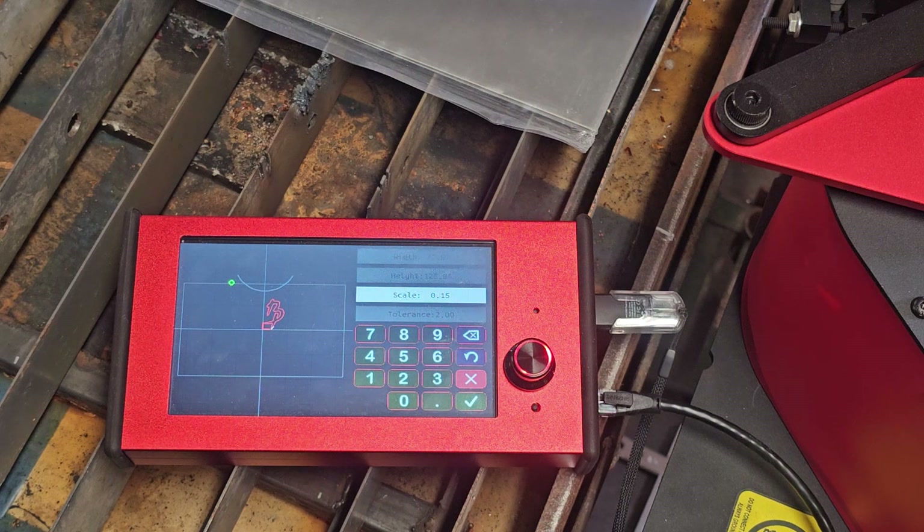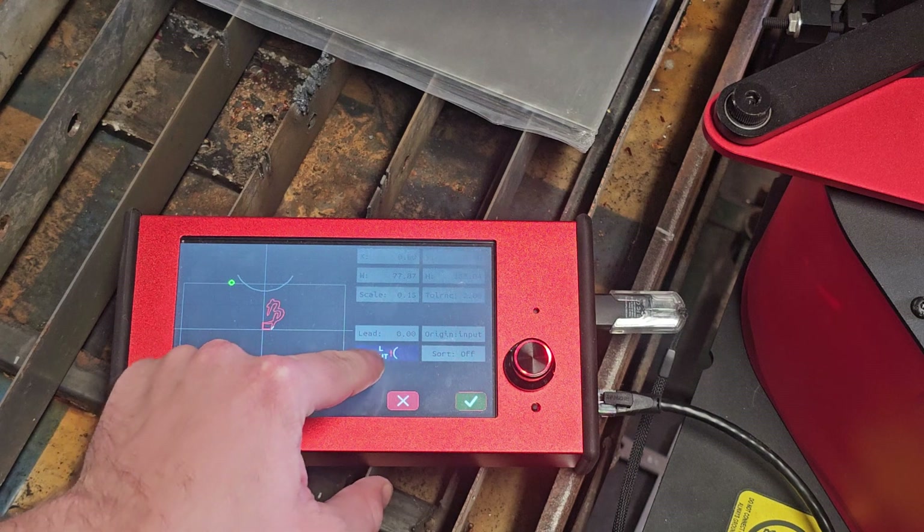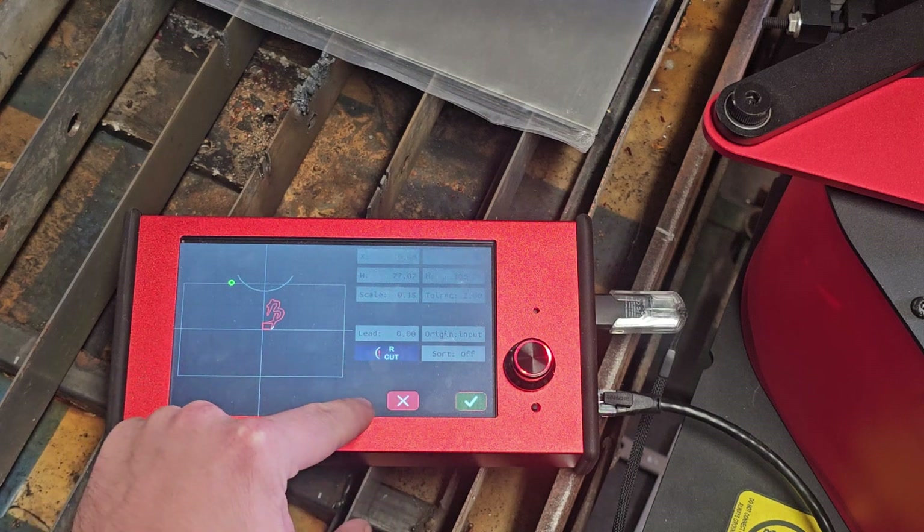Now once the file loads, at the bottom right of the screen you'll see a button that says ArcCut, L-Cut. This will determine whether the ArcDroid will cut on the inside or the outside of the shape. You can also cut right on the center line if needed. This is the button I'm talking about — you do left cut, center, or right cut.